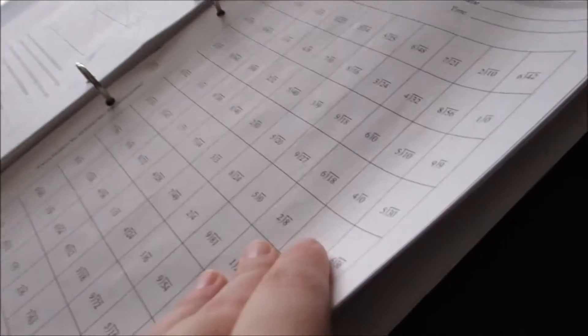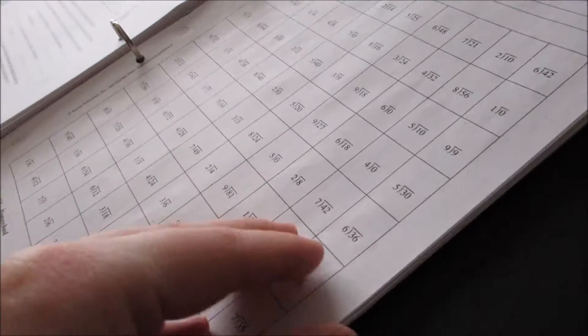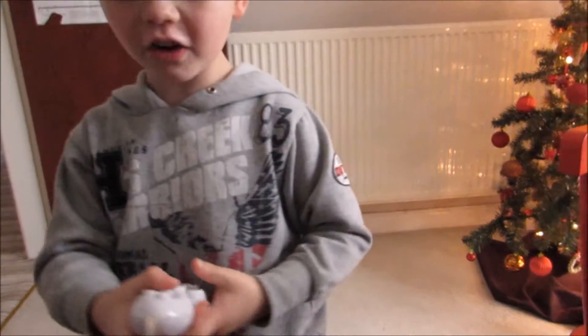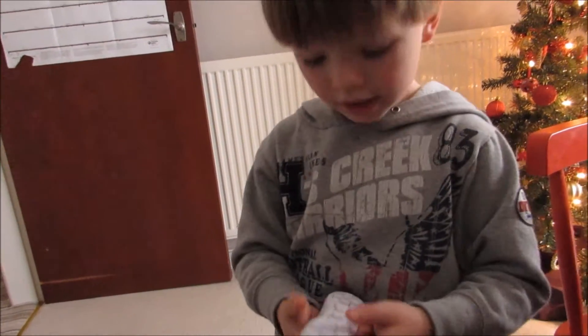Now we go to the back and here we've got our speed drills. We tried timing them for a while and it didn't work, so we don't do this by time really — we just work our way through the problems, one sheet per day. Hello buddy — you don't want it? You want a different game? Oh dear, interruptions — that's part of homeschool life!